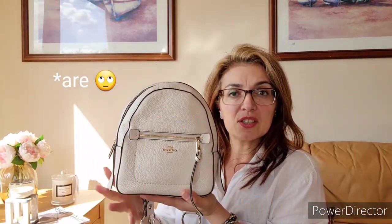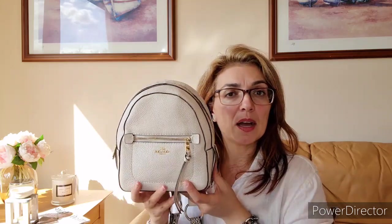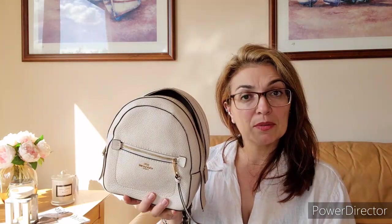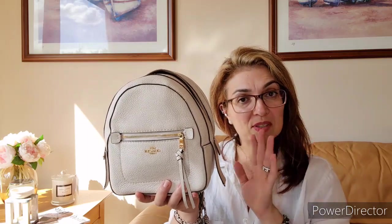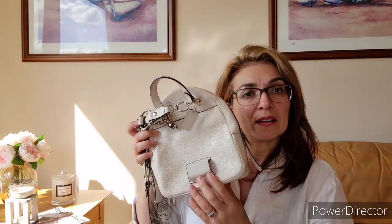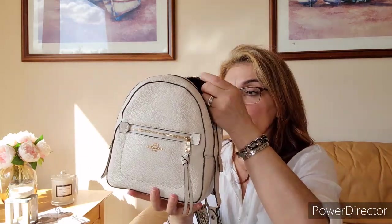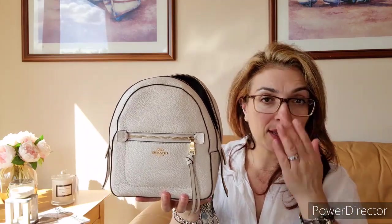The pros of this bag: the size is just a little bigger than the Louis Vuitton Palm Springs Mini, it's leather, it's malleable and light. A couple of cons: the decorative flaps on the sides and the strap loop feature at the back. If you're interested in buying the Coach Andy Mini Backpack, I think they still make it — I highly recommend it. That's my review of the Coach Andy Mini Backpack!